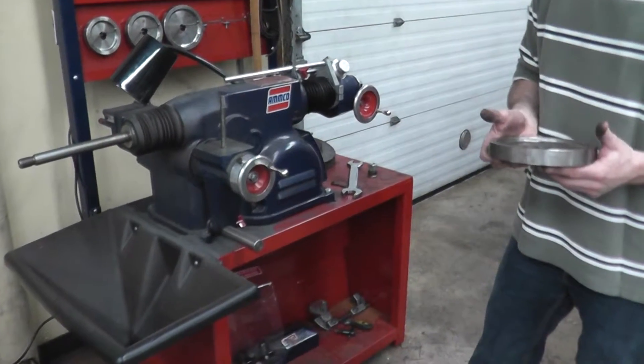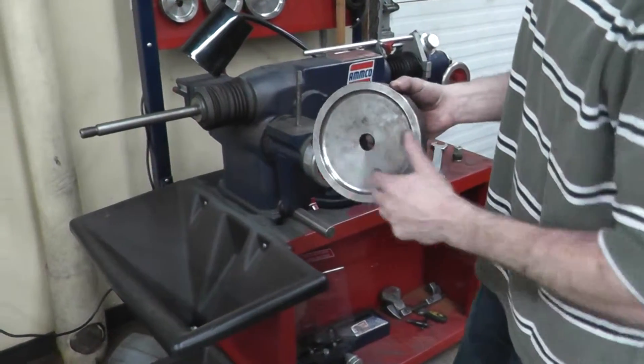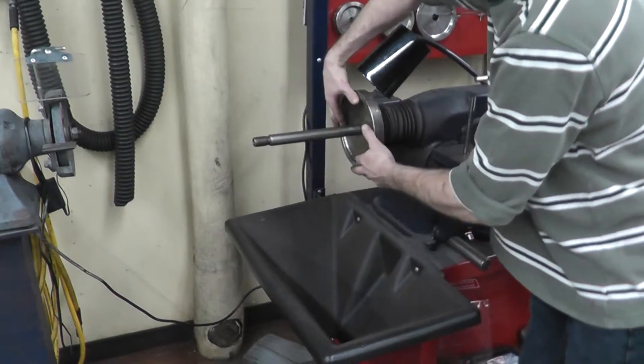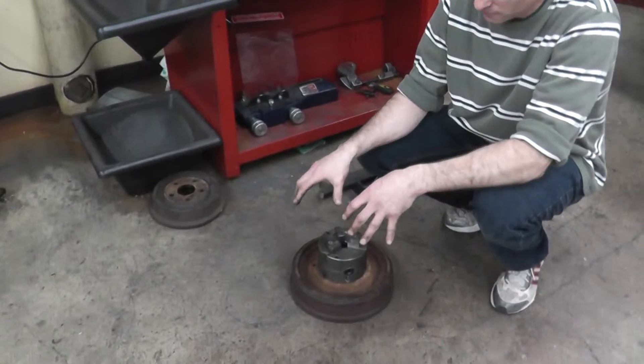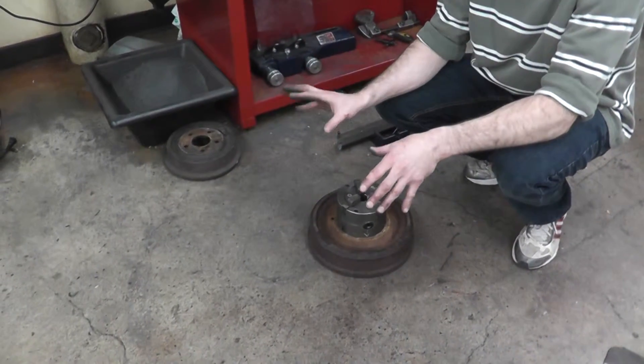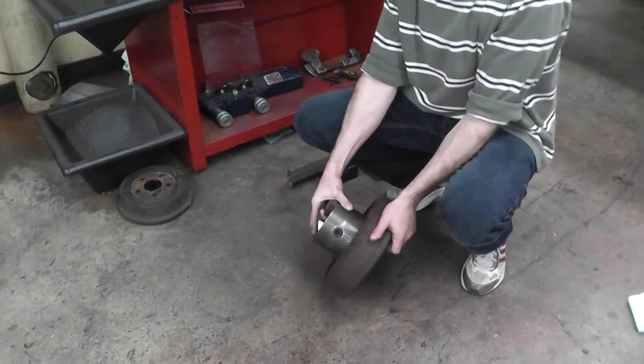Our first step for mounting the brake drum is to grab our spacer, making sure that the recess is facing out. Now it's time to mount our brake drum. Taking into account that it is heavy, we're going to use both hands, bend our knees, and keep our back straight.